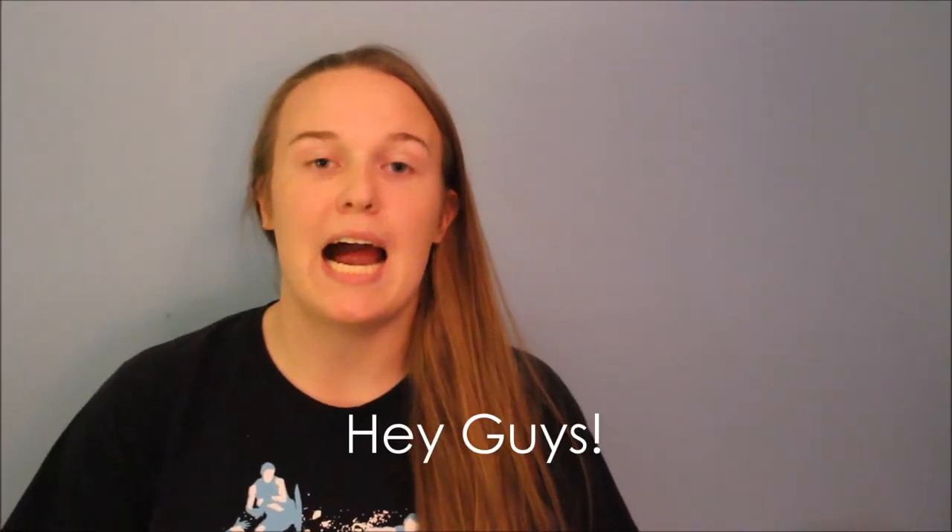Hey guys, welcome back. Today's video is going to be on how to do a perfect bun. I've done another bun on the sock bun and on another one that has a different kind of weird device, but this one is just using bobby pins and your hair.